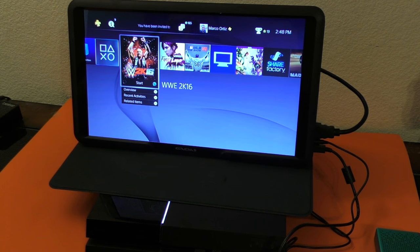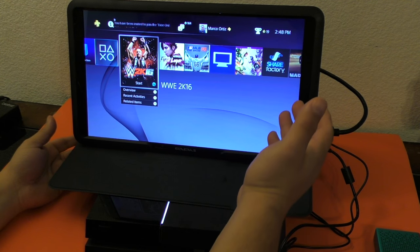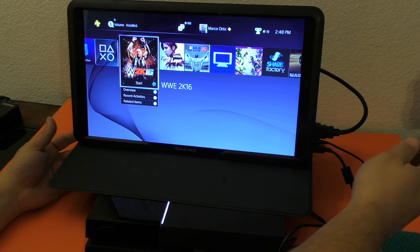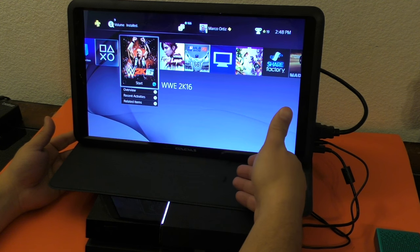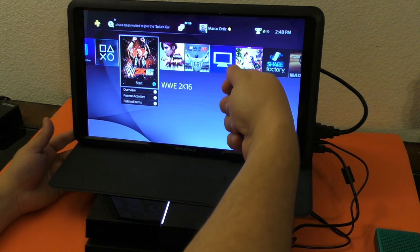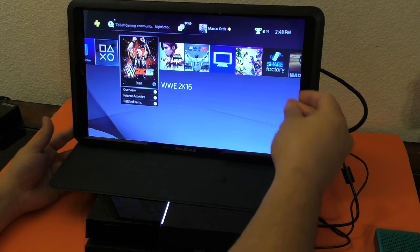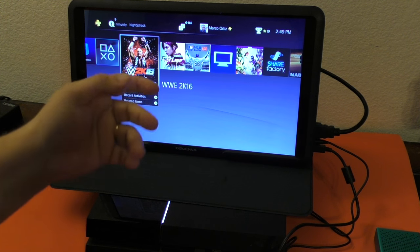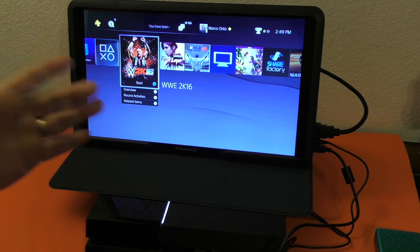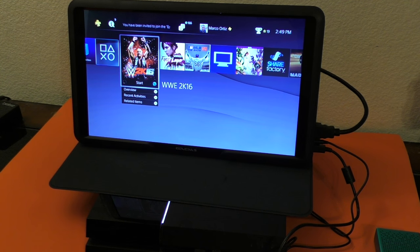I read other comments on Amazon — a lot of people are having problems when they turn on the monitor and the PlayStation 4, everything connected properly, and it will not turn on. The screen turns off because it doesn't receive any signal. The way I found it to work was to make sure it was powered, disconnect the HDMI, turn on the PlayStation 4, then hook on the HDMI cable, turn on the screen, and it would work.